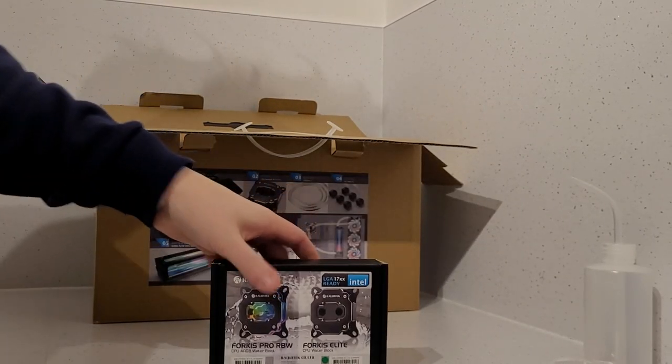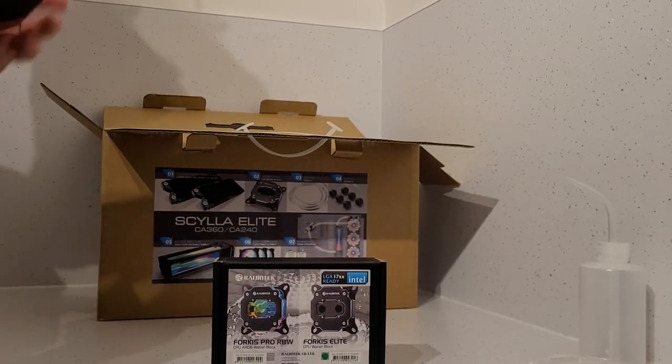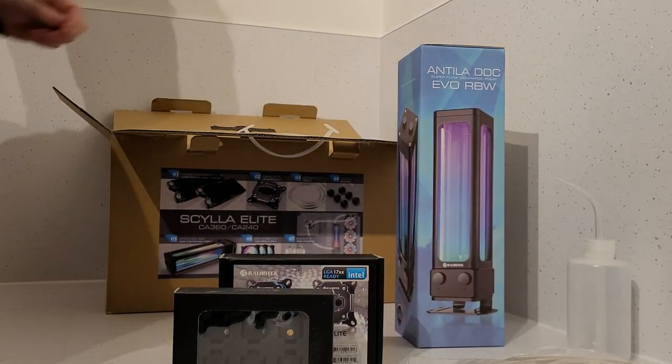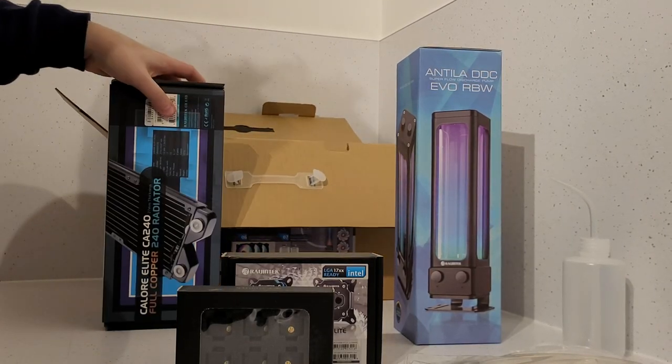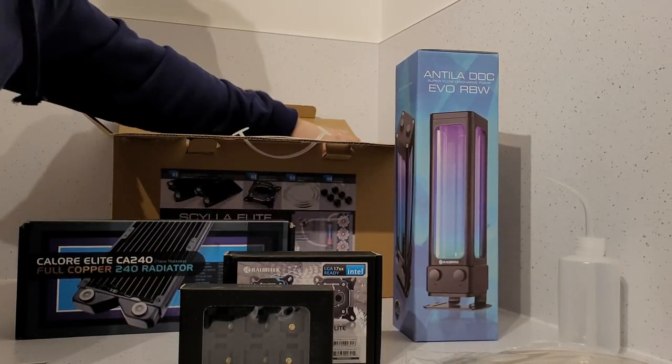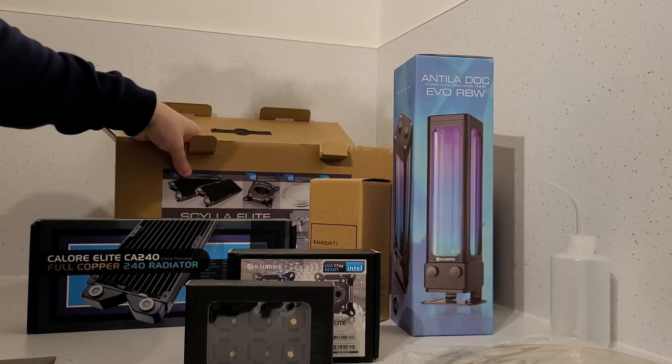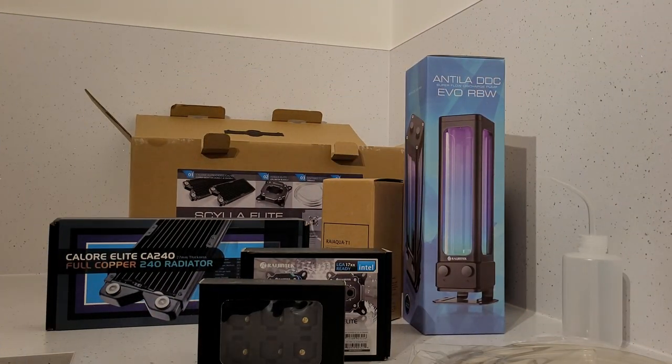Interestingly, the kit itself uses various other parts from Rygentek's portfolio, so if you ever want to replace any of the items individually then you can do that. And each of the individual parts which make up the kit have a detailed spec sheet and guides listed on the pages of Rygentek's website.